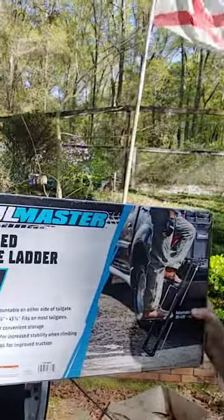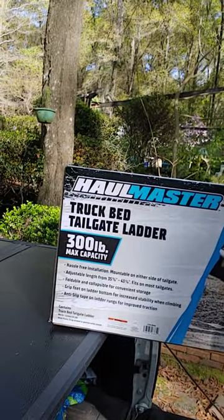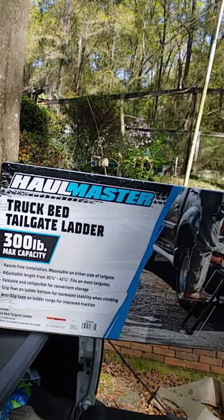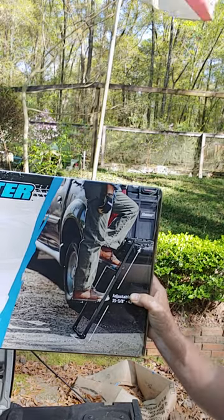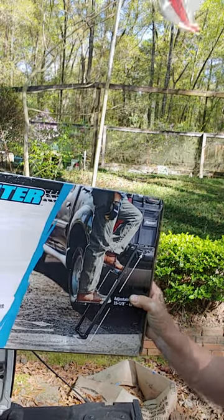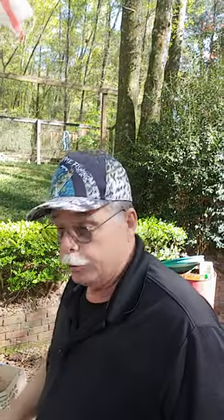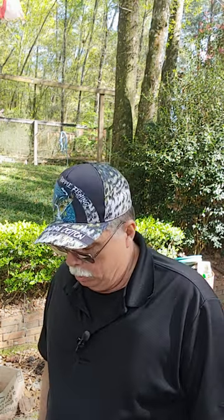Let me show it to you. Y'all see that right there? That is a Hallmaster truck bed tailgate ladder. Holds up to 300 pounds. You see similar products like these online up to about $100, $150. This is $35 with a coupon at Harbor Freight Tools. So we're going to put this thing on the truck, put it together, check it out, see how it works, and give you a review. So let's dig into it.